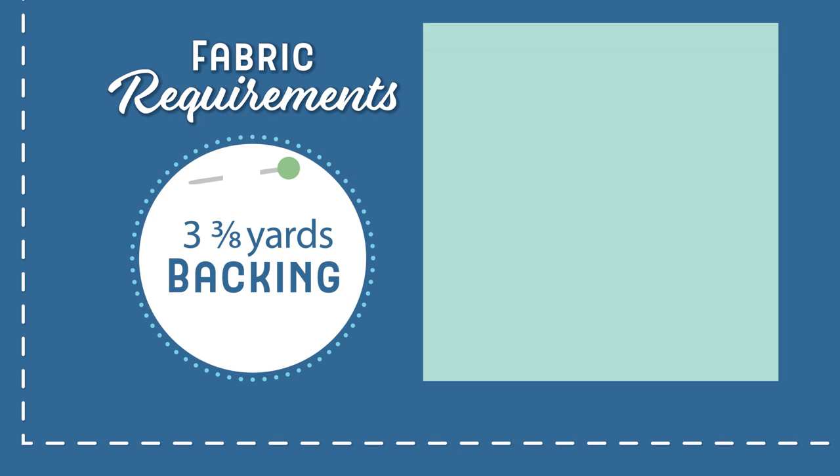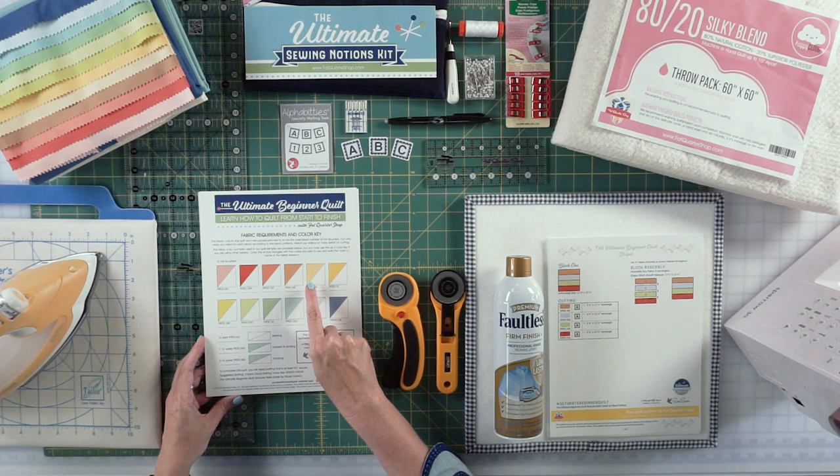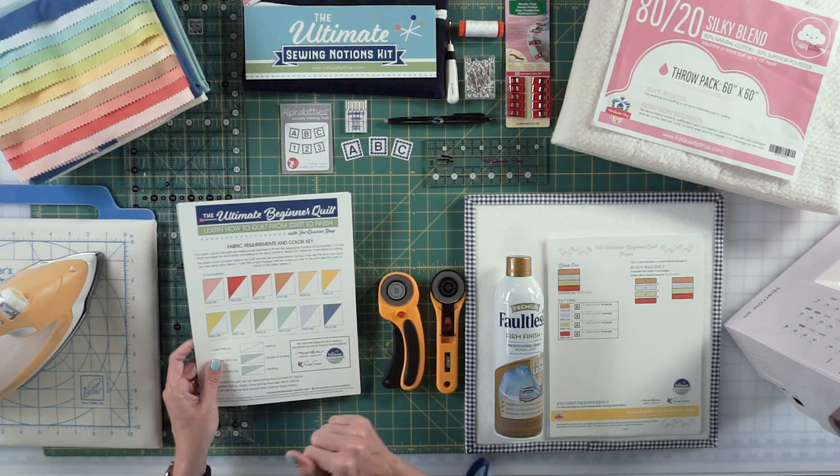If you aren't going to use our quilt kit, we have a downloadable fabric requirement and color key where you can tape your fabrics on so you can follow along as you sew. But buying our kit will make it much easier for you.